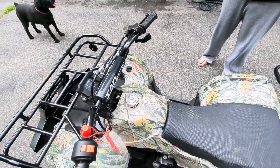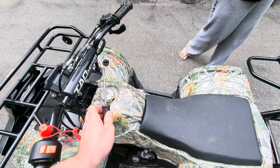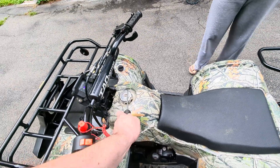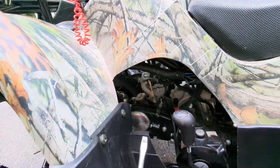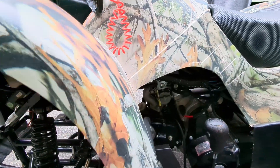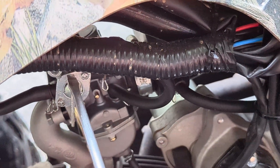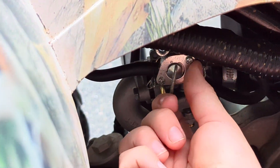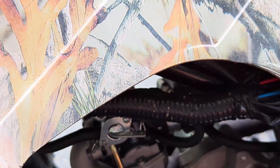Graydon, come here — I'll show you this carb again. You want to make sure you have Stabil. Down here we've got the petcock. So what's off? Can you show me? Off is when it's lined up with the 'off' marking. When you're not using it, you want to turn it off.